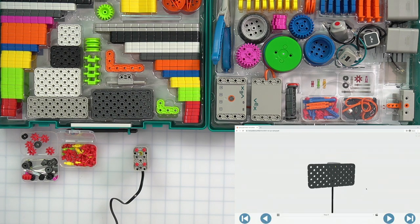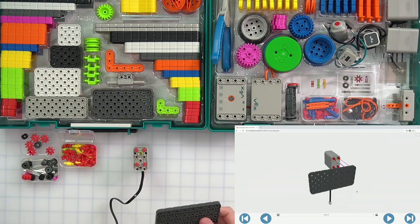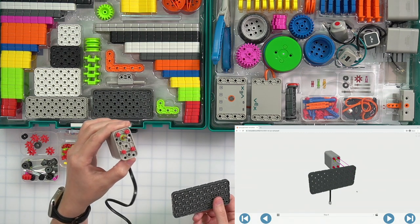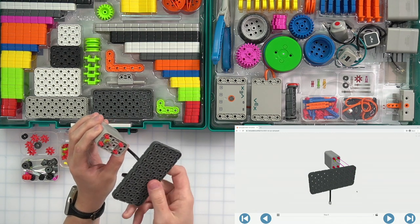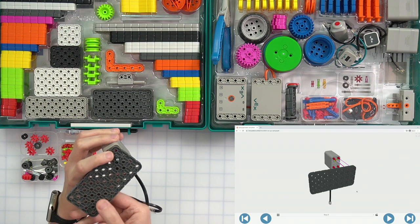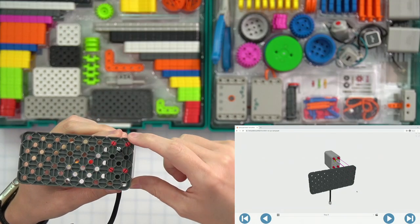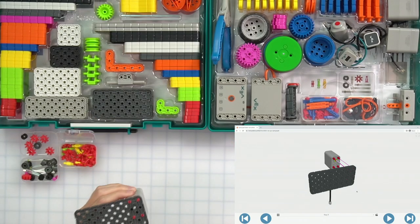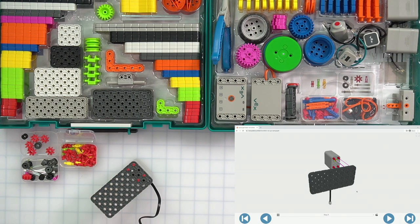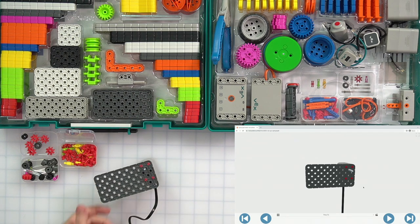Next, I need to get the dark gray large plate. I'm going to keep my motor like this on my gray plate. I want the shaft to go through near the top — not all the way at the top, but right underneath it. When I push, you can see those red pins are at the top corner of my dark gray plate. When we push that all the way through, what I have in my build instructions and in my actual model match up.